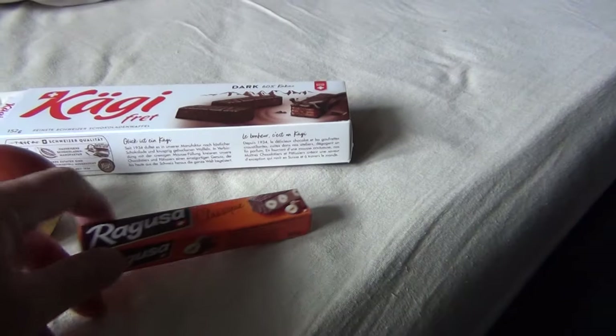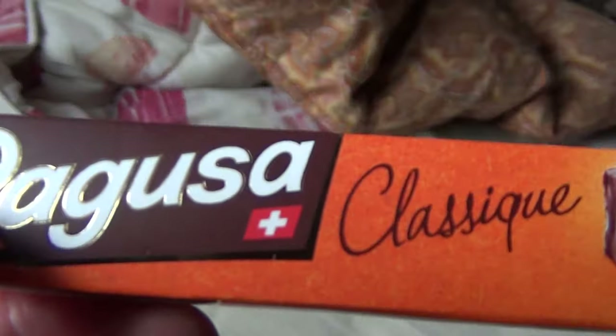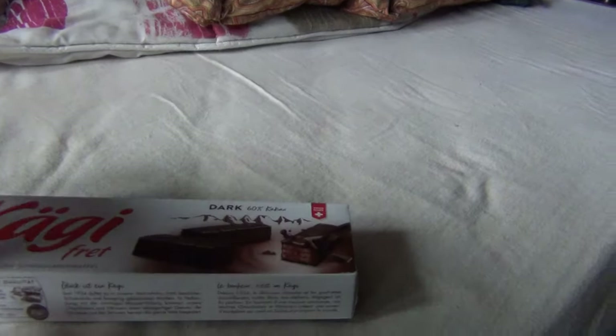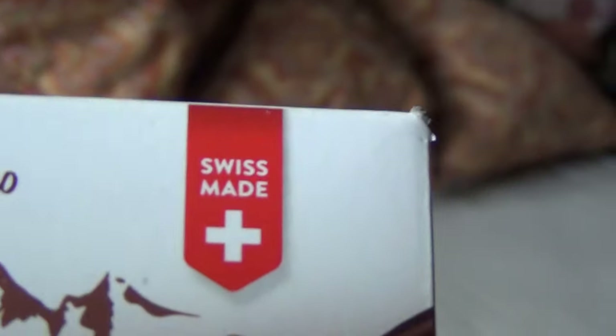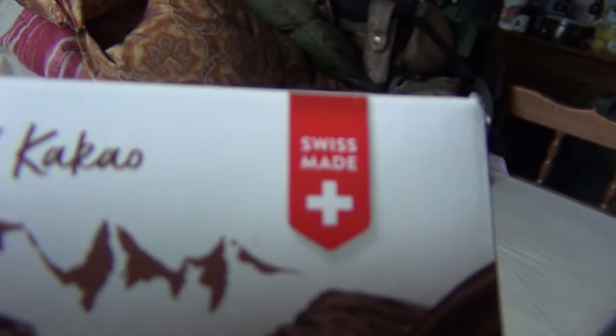As I've already shown you, the Swiss put a Swiss cross on nearly everything — otherwise they can't digest it or something, right? Here the cookies have a flag, a Swiss flag, a Swiss cross. Even in the brand name it's not enough — it also says 'Swiss made', because it could have been made in China or something, so it must say Swiss made.